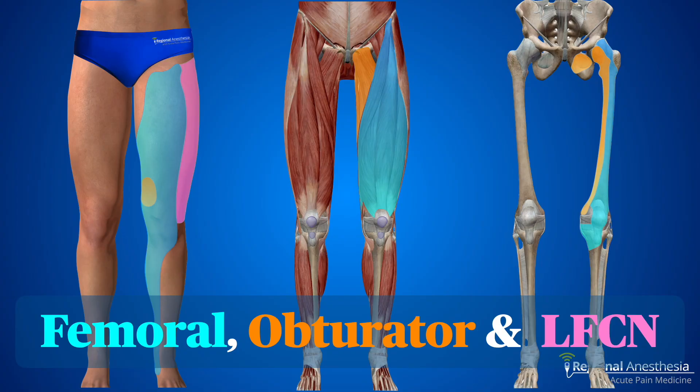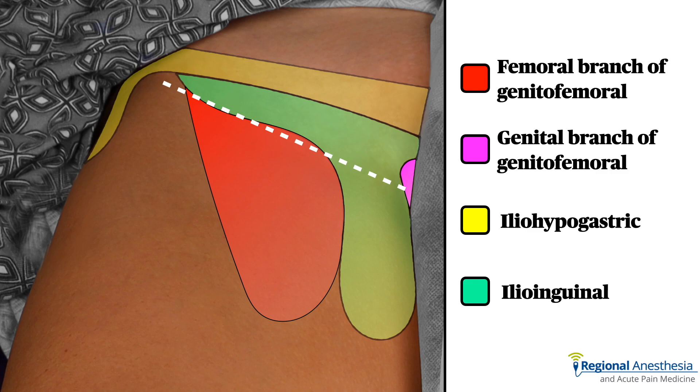The femoral, obturator, and lateral femoral cutaneous nerve contribute a lot to the thigh, which informs our indications — we're mostly using this for procedures on the anterior thigh, hip, or knee joint. The genitofemoral, iliohypogastric, and ilioinguinal nerves innervate the skin of the lower abdominal wall, groin, upper thigh, and the mons pubis, labia majora, and scrotum. We rarely use lumbar plexus block specifically for these nerves — we can pick them off individually and more superficially — but you'll get them as part of the package.